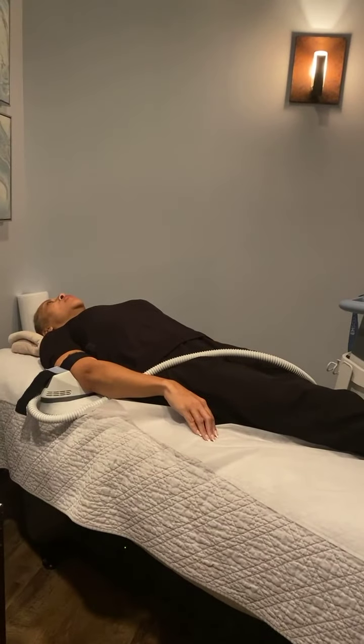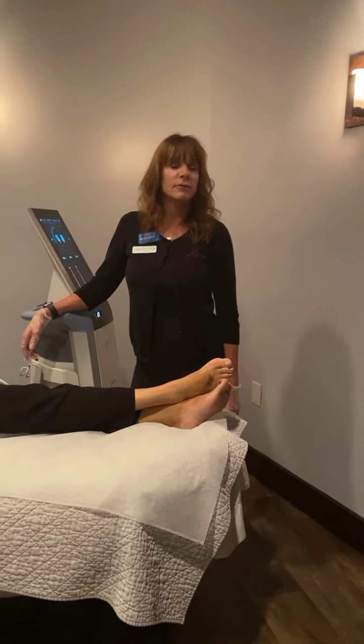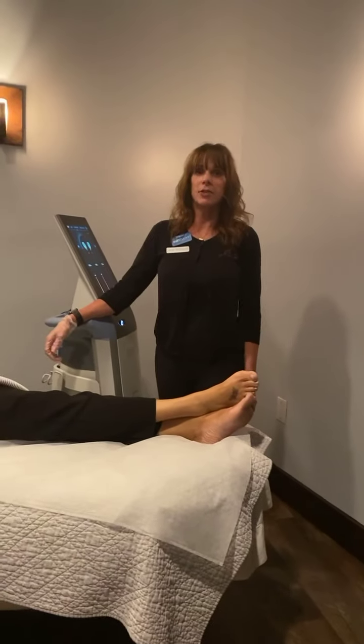A lot of clients are postpartum with diastasis recti. After having a baby you want to lose the weight quickly and want something to jump-start progress. Emsculpt really helps people lose that weight faster and get back to pre-baby weight. For those who have diastasis recti from the pregnancy, it helps pull that muscle back together and tighten it up.